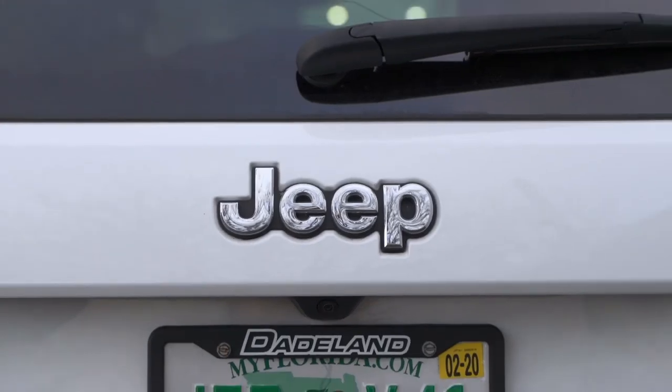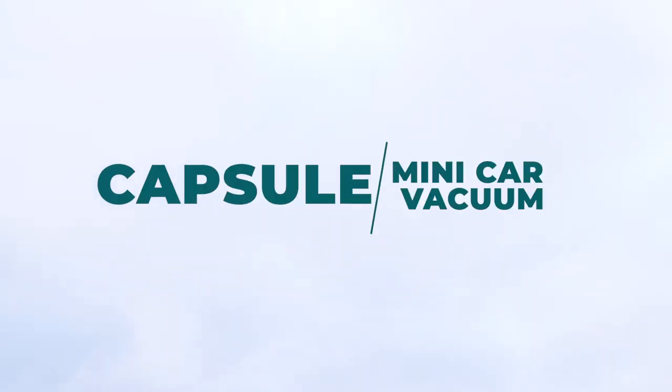Capsule. Tough on dirt and easy on you. Capsule is extraordinary. Capsule is a pleasure.